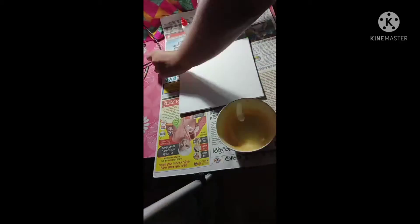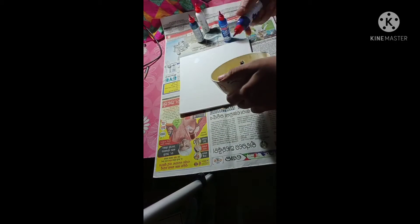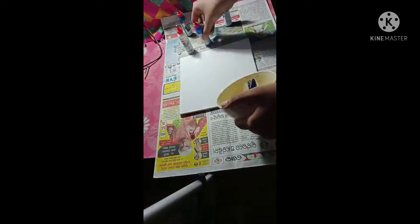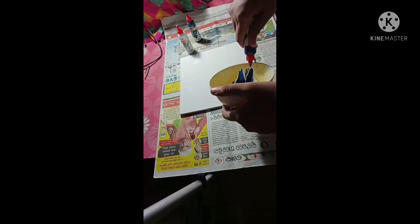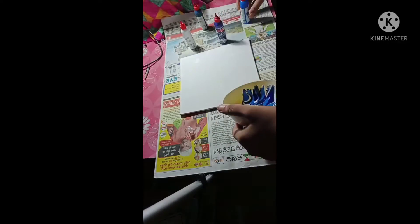Cover your table and everything with newspaper, as I have done here. If you want to do this anywhere, you must put down newspaper or waste paper to protect the surface.